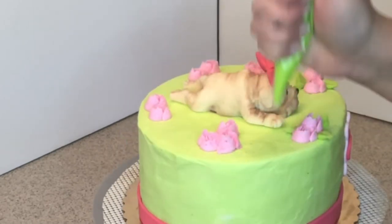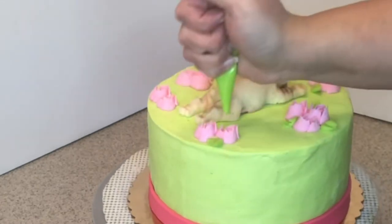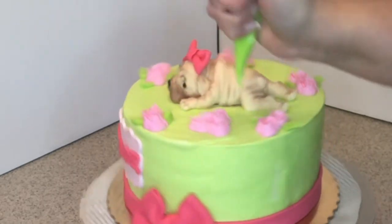I'm not using a leaf tip — I'm just cutting a piping bag. I just don't like washing those tips.